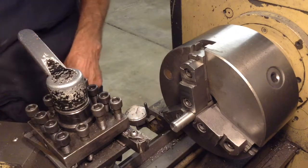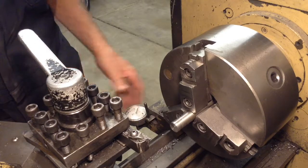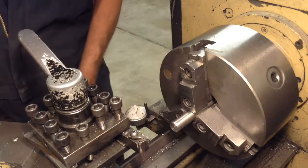Hey YouTube, welcome to my home machine shop. My name is Howard. We're gonna put a step on the handle. I'll show you how I do this.